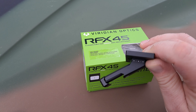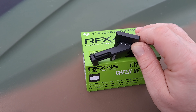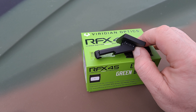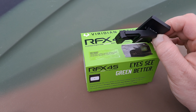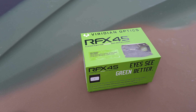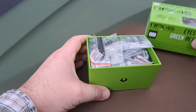I'm going to be setting this up on my truck gun so that I have a backup or close-quarter optic I can use in addition to the scope, in case there's any situation that would dictate that. So without further ado, here is the Viridian RFX45 unboxing.